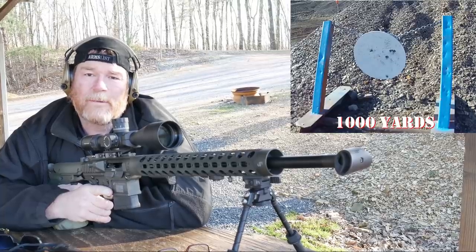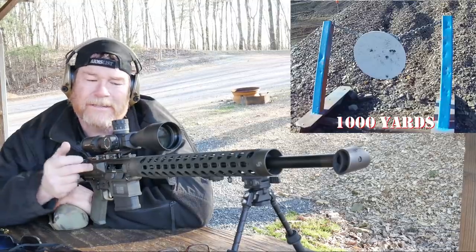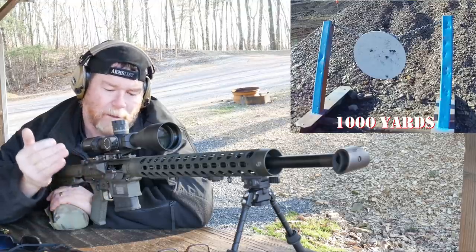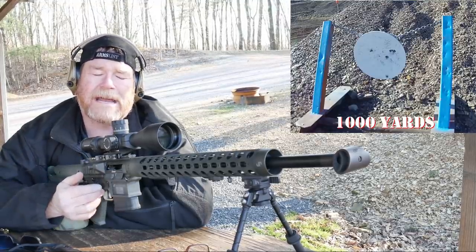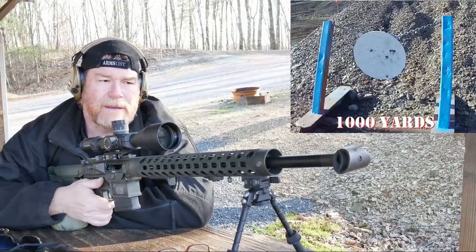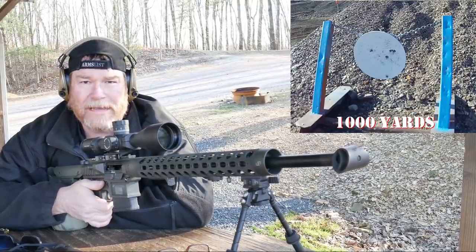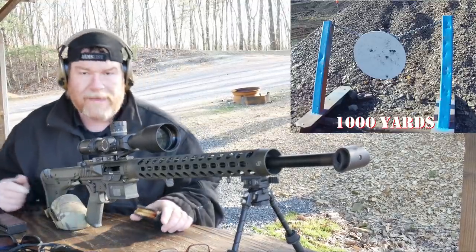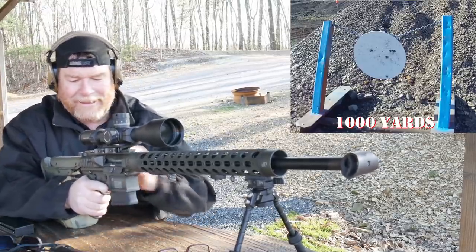That is a lot of fun — I don't care who you are. Let's get back to the shop. I'm going to show you the details on this thing: low mass operating system, low mass operating bolt and bolt carrier. The trigger on this bad boy is divine. Mark III hand guard — if you follow the channel, you know that's my favorite. JP barrel with that big old tank muzzle brake. Let's go ahead and pop that thing out a couple more times. This rifle was sent to the channel by the one and only Ethan Manning, Manning and Sons.